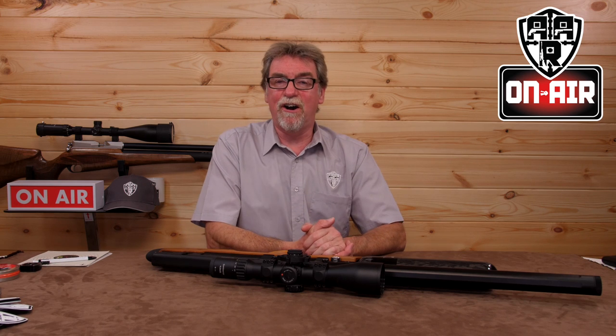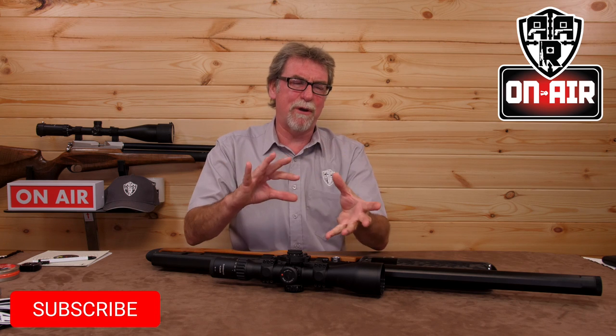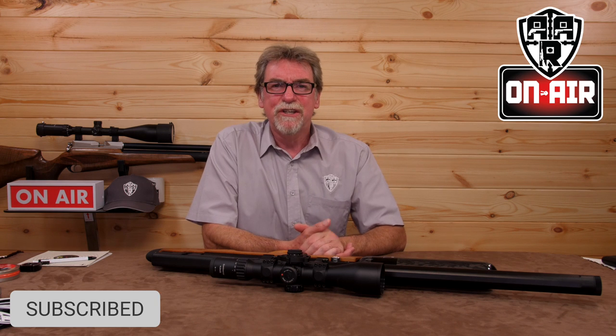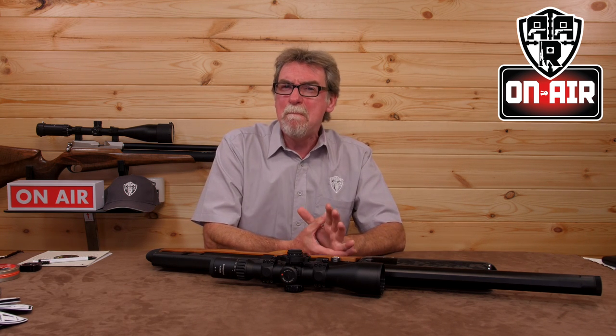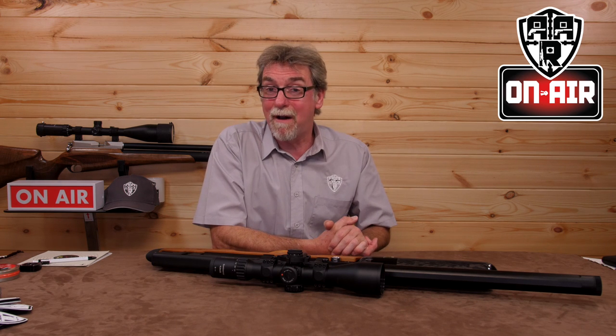Hello and welcome to AAR on Air. FAC time this week. This is going to be one of a two-part programme. I mentioned to Carl at Vector Air I had an idea to do a review of a .25 cal FAC rifle and maybe stretch it out a little on the range. I was interested to do this because I was looking to add one to my ticket.